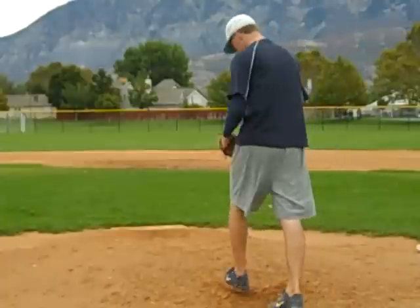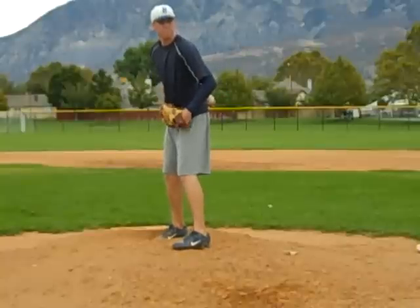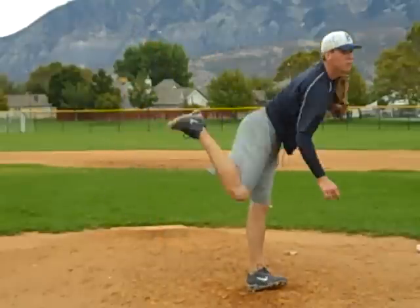Good. Curveball. High 80s on that last one. Curveball — release late, good squeeze and swivel here.